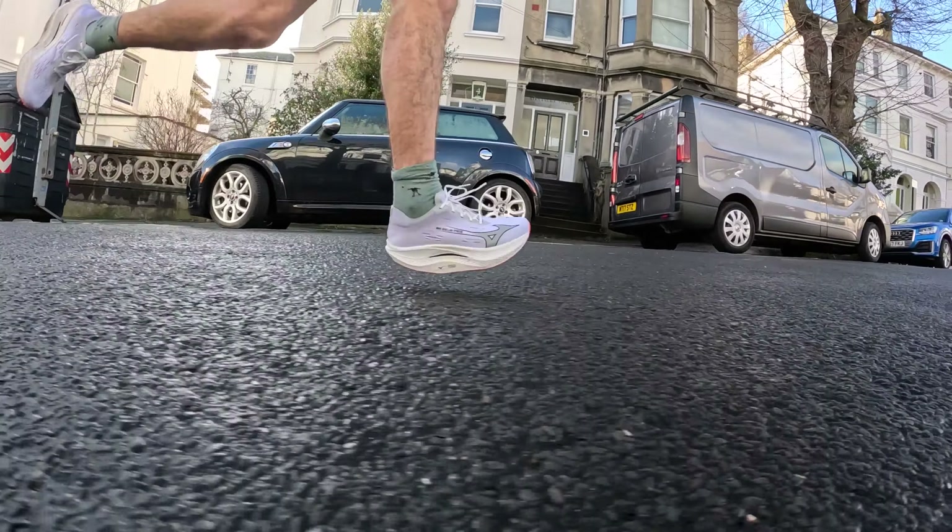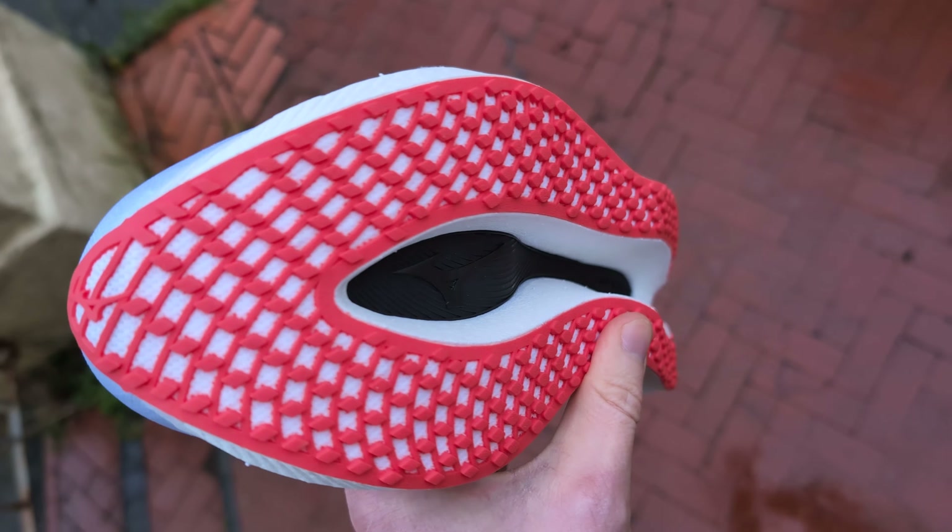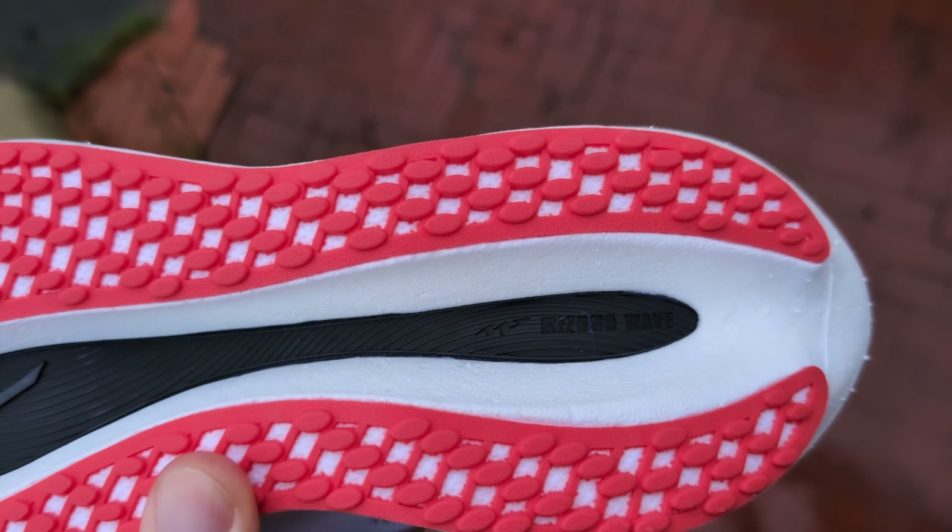It's also not as stable as the original Mizuno Wave Rebellion Pro 1, which wasn't massively stable either, but because of the extra midsole stack in this it does feel a little bit more wobbly. You have to be careful, especially because of the instability of the back and front sections combined with the stack. So it's a bit of a wobbly shoe — only use it on really flat, comfortable terrain. The outsole is really good though — I've had no issues at all with grip running on wet roads with elevation. It's holding up really well over those 70k, so pretty impressed with the outsole.